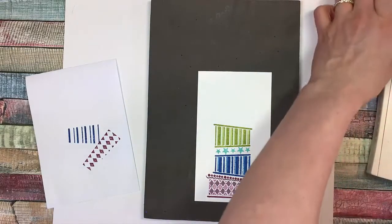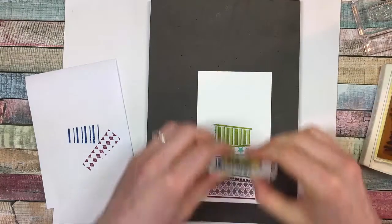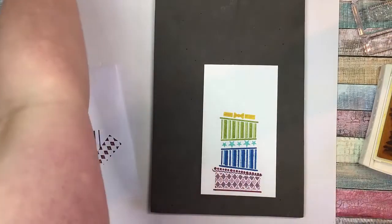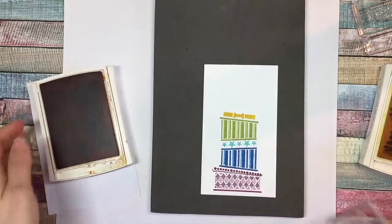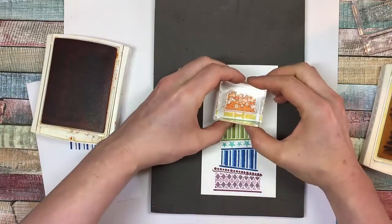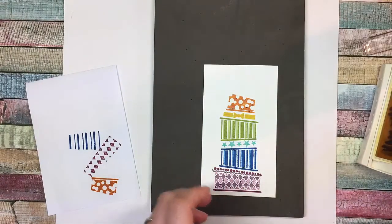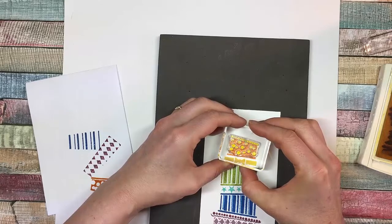Next we're going to use Crushed Curry — this is my personal yellow of choice. I'm going to do a layer of just a little bow. I like that yellow because it's a little bit of an orange yellow and it's quite vivid. Then for the next layer we're going to use Pumpkin Pie and Crushed Curry together. This one looks a bit like cheese, but I like it. And then to fill in the dots I'll use Crushed Curry. I need to put that more directly under me so I can see that the dots are in the right place.